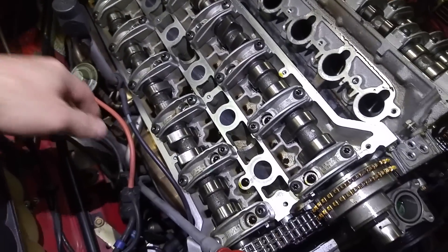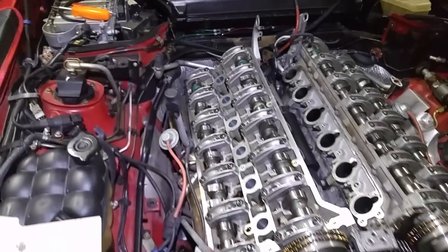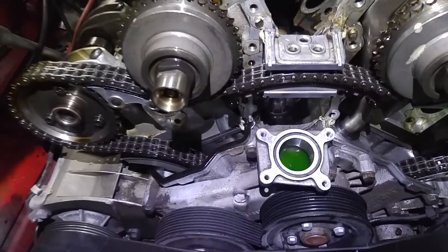The engine is pretty much spotless and those are original green markings on the camshafts. So let's go over to where those seals are and what's going on there.